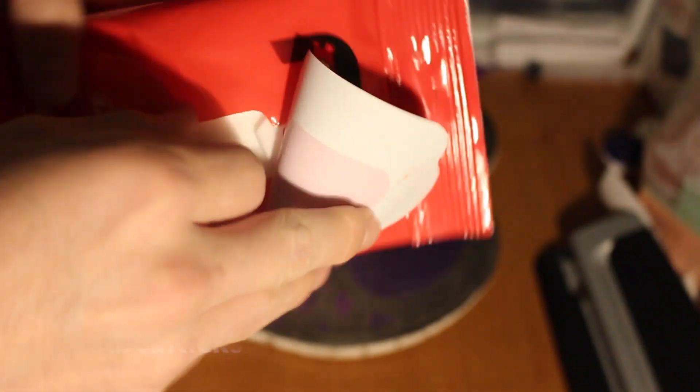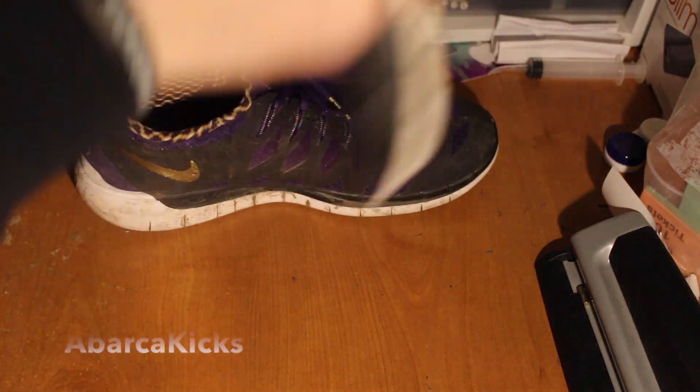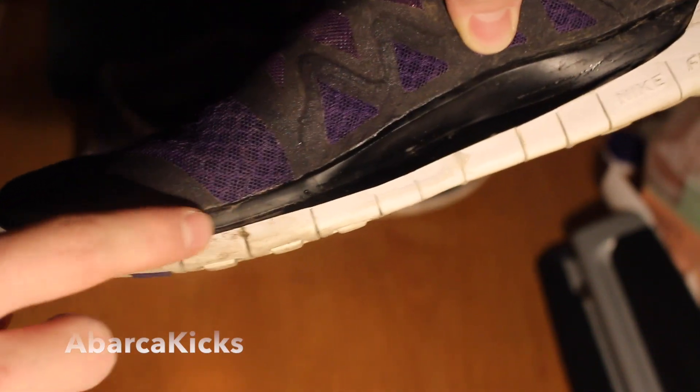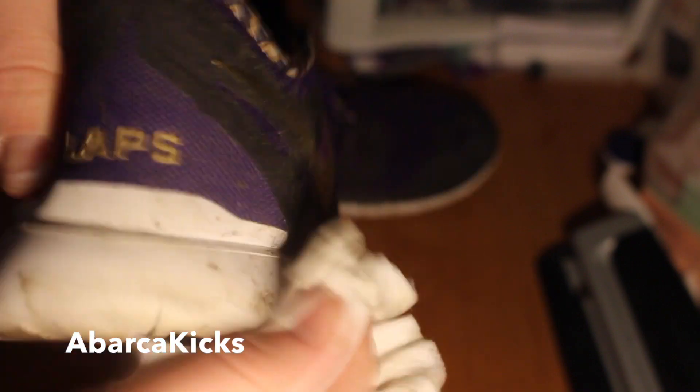Let's just get right into it. As you can see the dirt is coming off — it usually looks like this, and as I scrub on it, it just goes right away. I would suggest wiping them off with a rag after you're done, just to make sure you get any excess dirt off. It should help a little bit more and make sure they're a little bit more clean.